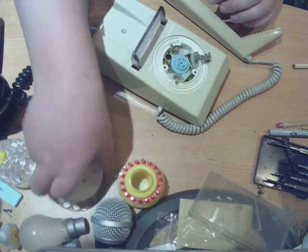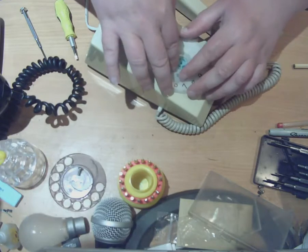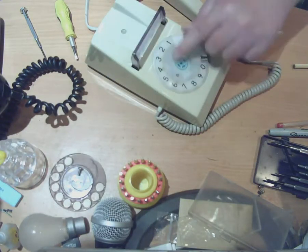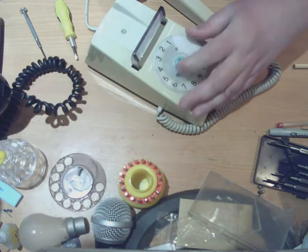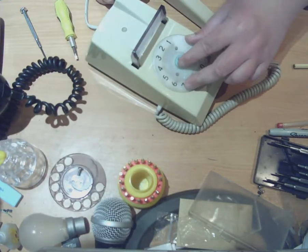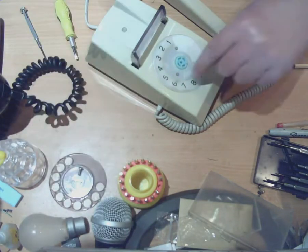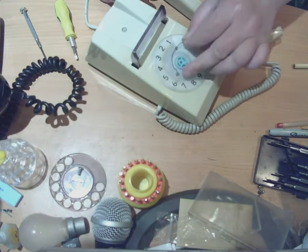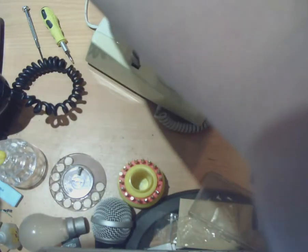And remember, for the dial it's a reverse of the taking-it-apart procedure. So we put this on — it goes over those two pegs so it sits home flush within the case, because remember those two pegs have got a little recess just underneath them where this sits.